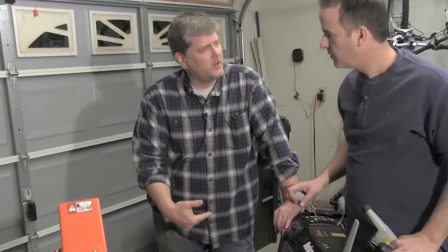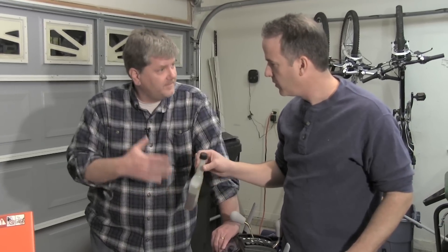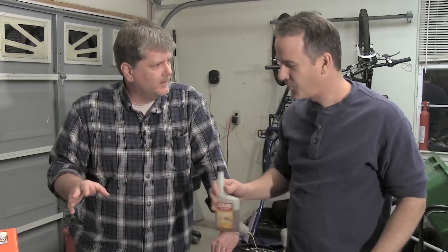We want to get the fuel out of the carburetor and there are three different ways we can do that. One is we can use fuel stabilizer — there are other brands of this — and you can just cross your fingers and good luck next winter.